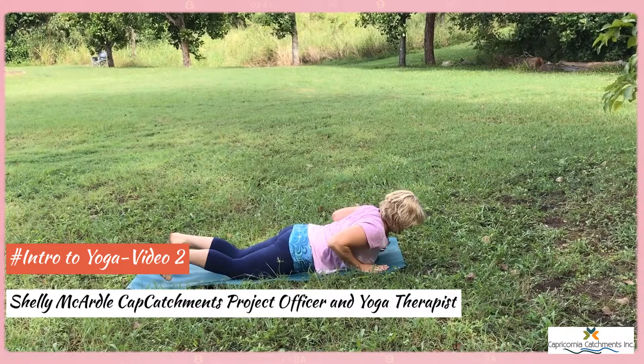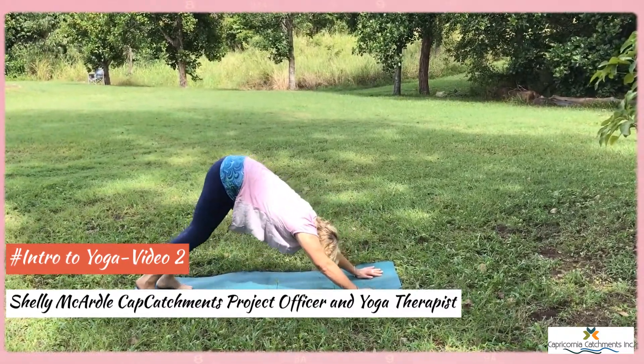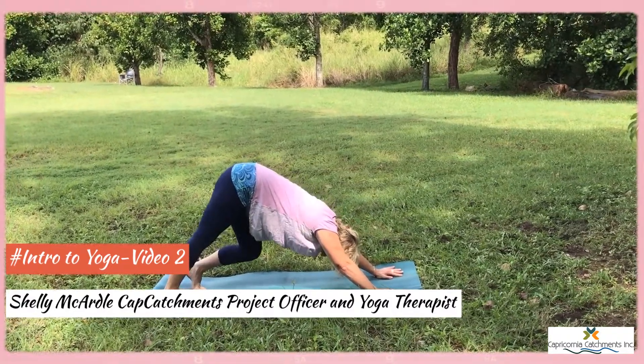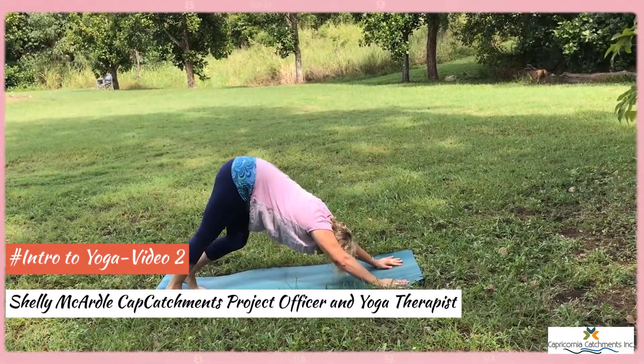Sphinx pose. Taking the hands beside the chest, we'll press up into downward facing dog. You might like to march the feet a little.